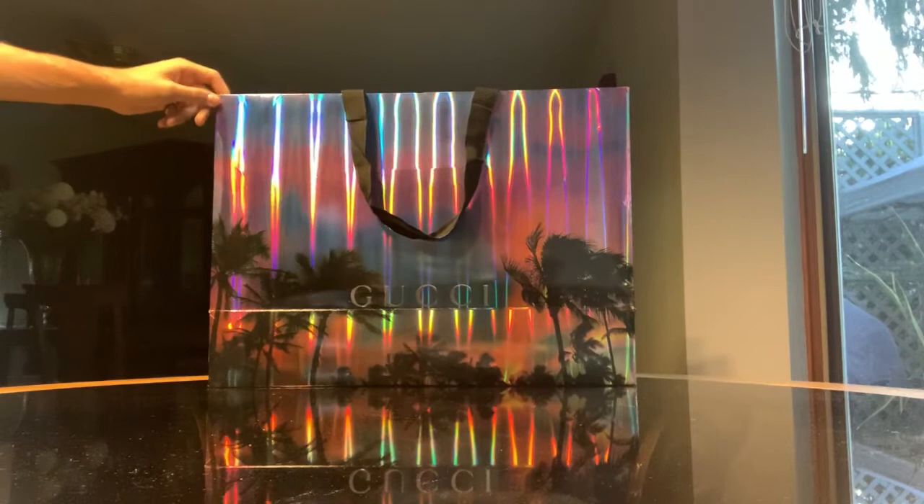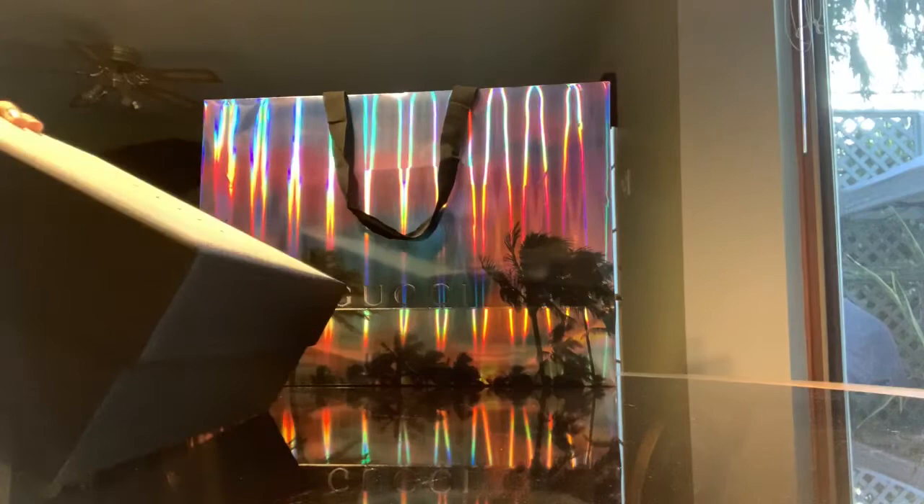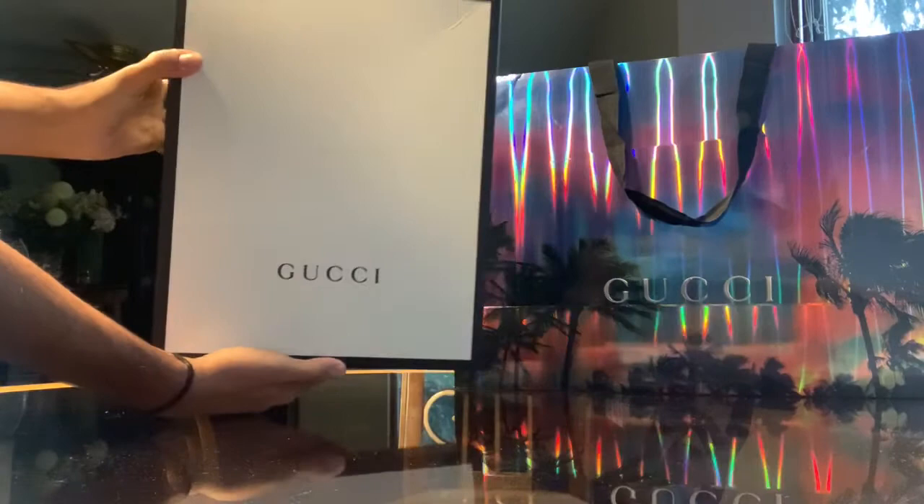Hello everyone, I'm making this video for Fashion Institute of Technology, the final assignment, and it is an unboxing of the Gucci Riton sneakers. I got this bag because it was like a holiday sale — that's why it looks so cool and shiny. Anyways, here's the box.